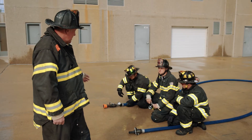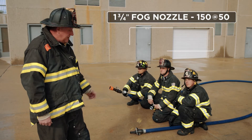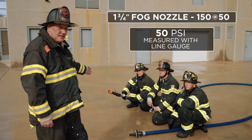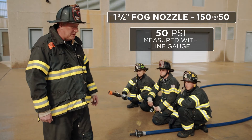Moving on to the next line, we've got a 150 gallon per minute at 50 psi fog nozzle. A pitot isn't effective on a fog nozzle, so we're going to rely solely on the inline gauge and verify that we have 50 psi base nozzle pressure, and that corresponds with our flow meter reading at 150 gallons a minute.